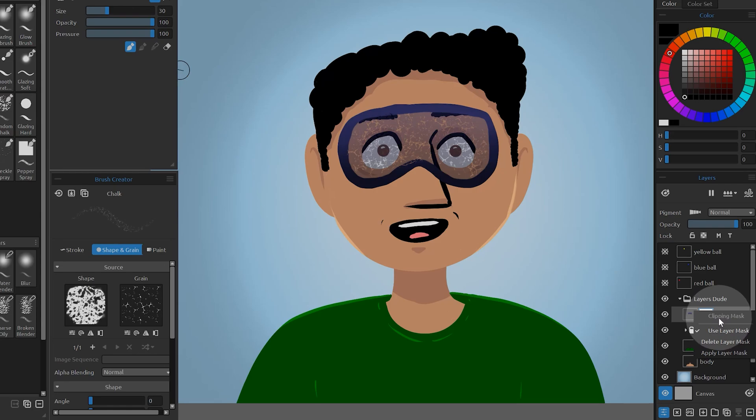A clipping mask is a mask that is based on the transparency of the layer beneath it. It is sort of like a stencil that keeps paint inside the shape of a layer.